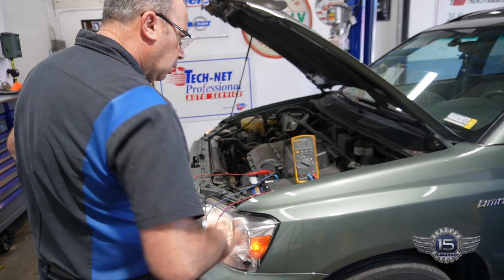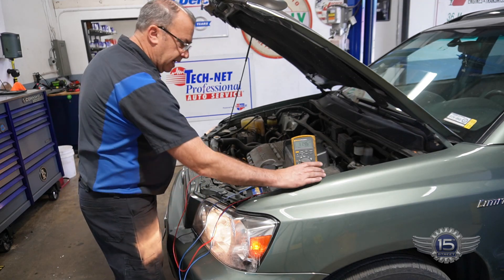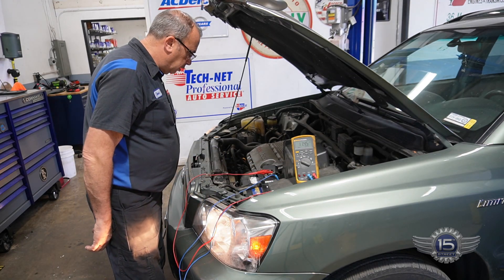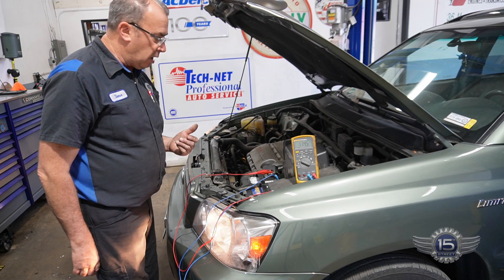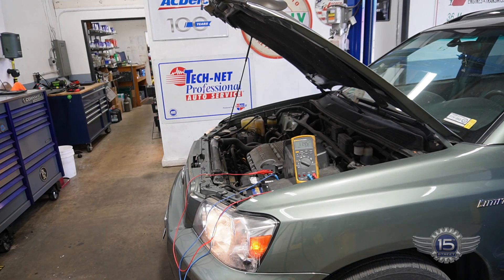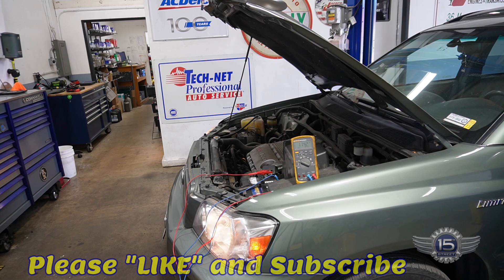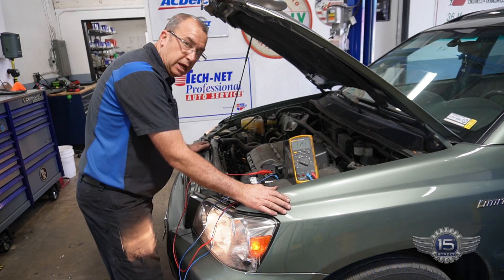We're looking at 11.46 volts — that is a non-charging alternator. Let me bring the RPMs up to get the light to come off and see if maybe we get more voltage. That alternator is not charging at all.